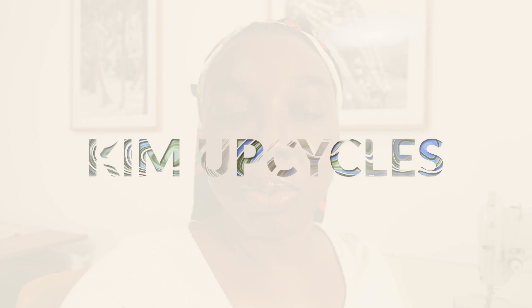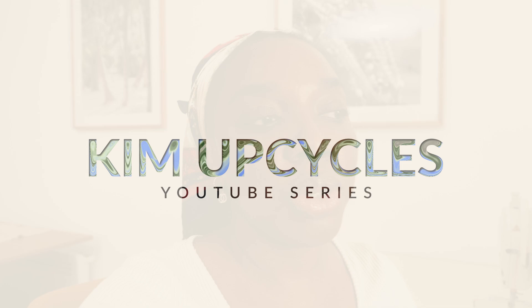Good morning guys, welcome back to another sewing vlog. This is going to be another episode of Kim Upcycles, where I use my million fabric scraps to try and create something new, something fresh that could possibly incorporate into my wardrobe for the new season ahead.